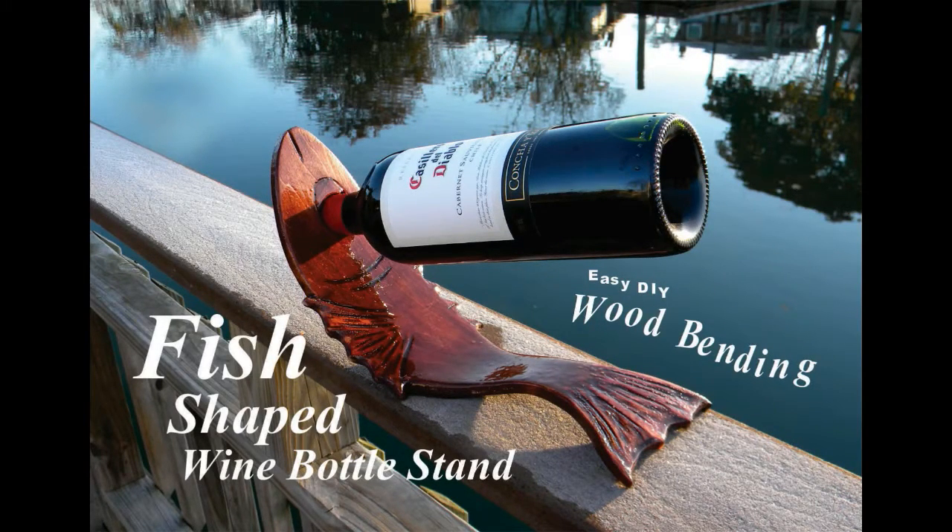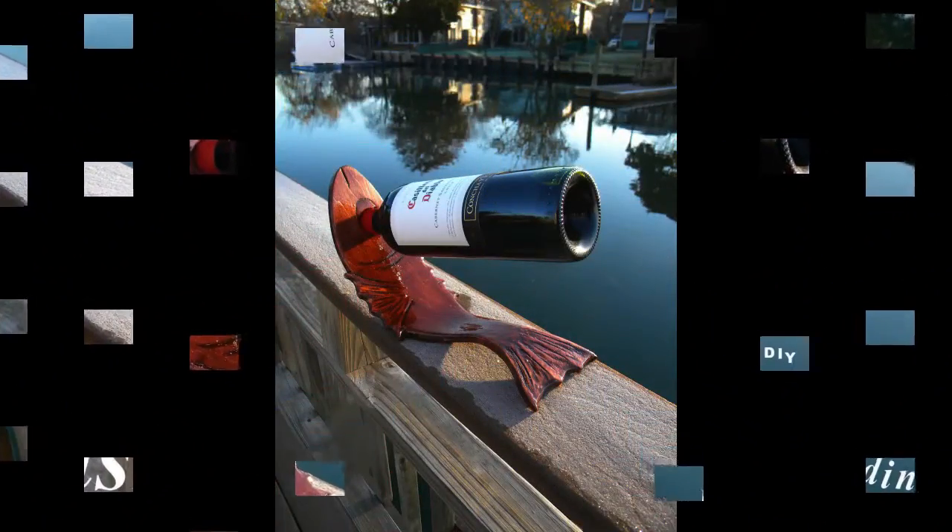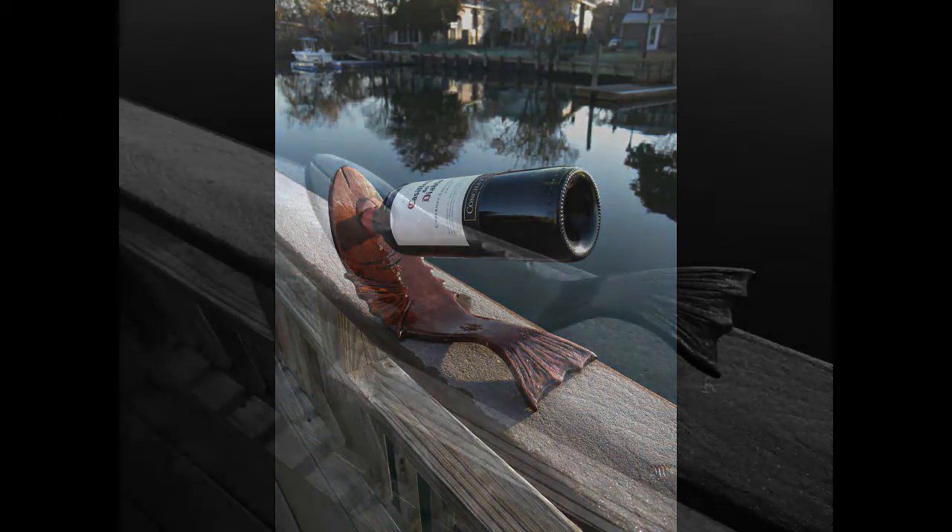Welcome to DIYEasyCrafts.com. This video covers how to make your own fish-shaped wine bottle stand with an easy lamination process and wood bending.